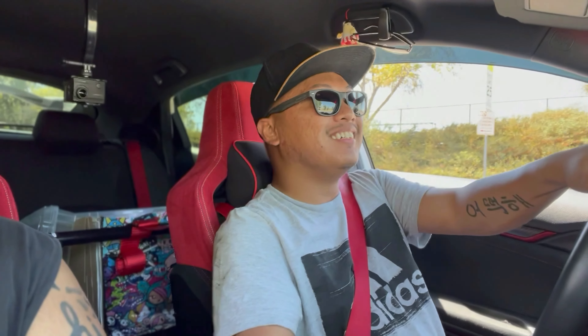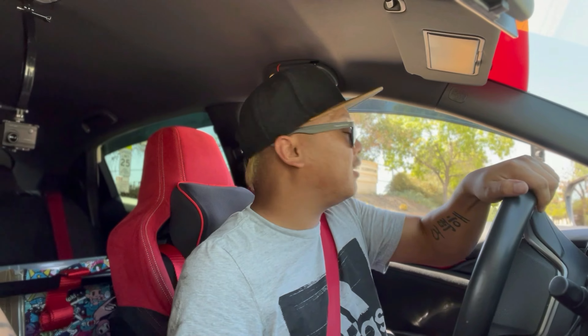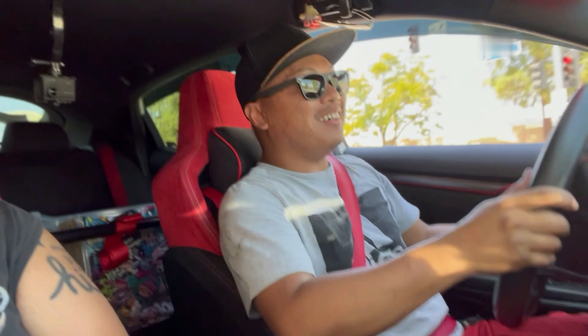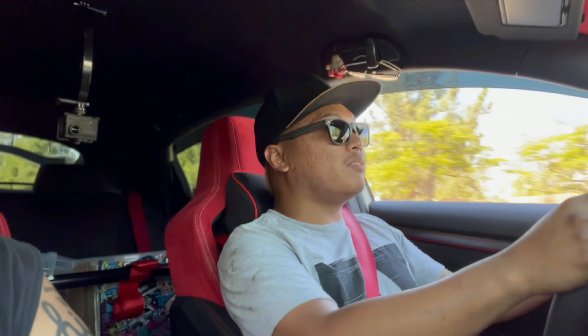Alright, we got little bro driving the Type R. Right turn, right turn — we're gonna take the previous route. 'I'm scared, I know what I'm doing.' The last time I drove this... sometimes cars come down fast over here. I'm scared man. Whoa whoa whoa whoa! Oh shit, okay okay — yeah, it goes fast man. I'm already in third gear and it still feels like second.